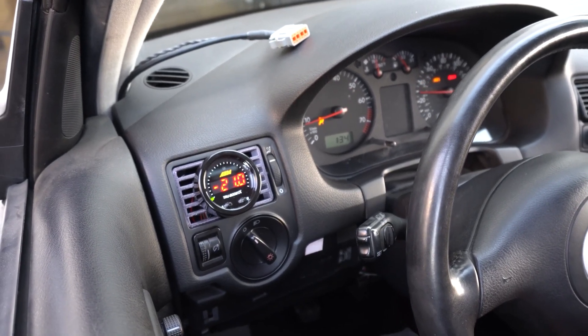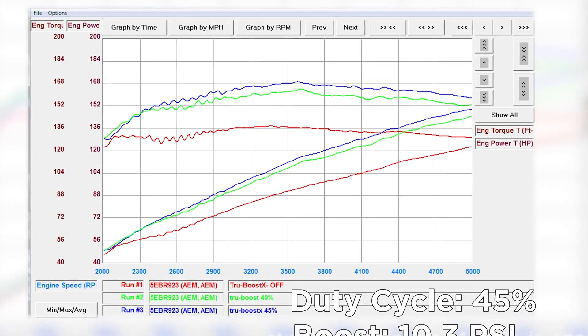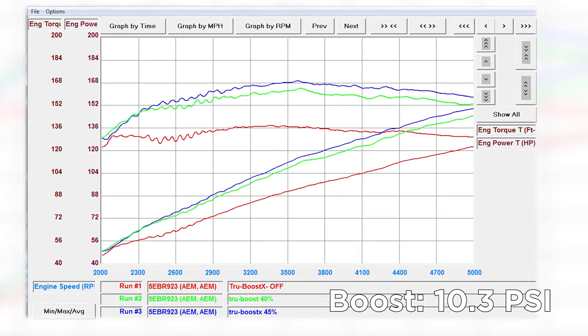So with that data, we're going to make one final adjustment and split the difference between 40% and 50% duty cycle, setting our control to 45% duty cycle. We hit 10.2 pounds — right on the money. It looks like 45% was the sweet spot; we hit a peak of 10.3 pounds of boost and we are done here.